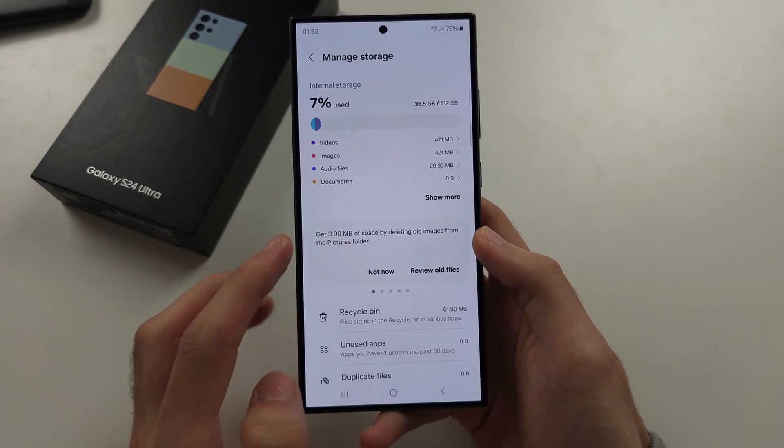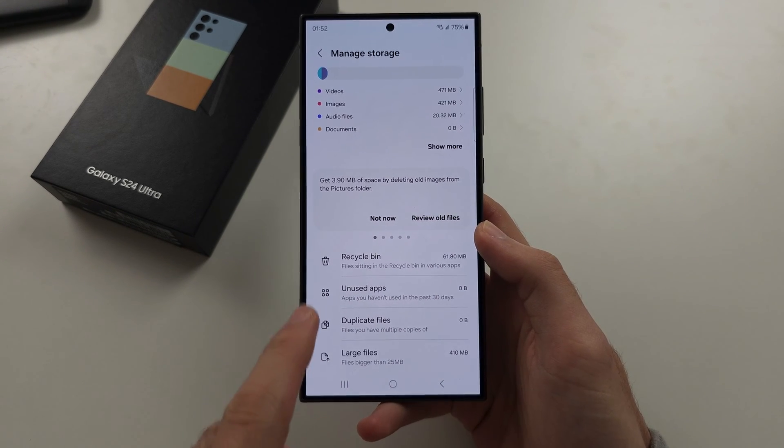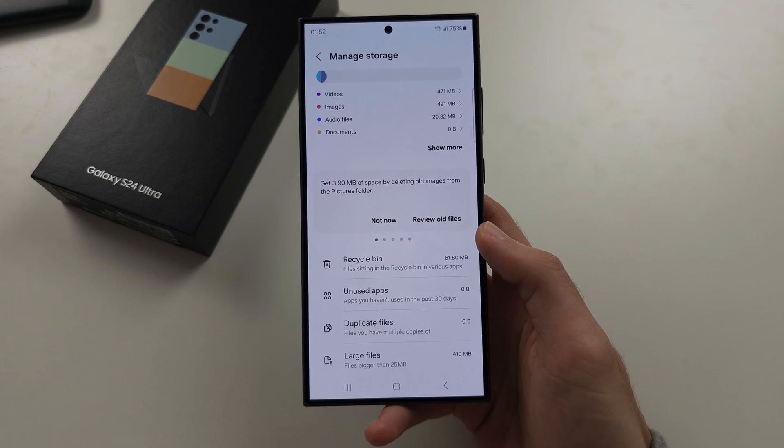From there we can see options to review old files, large files, duplicate files, unused apps, and recycle bin.